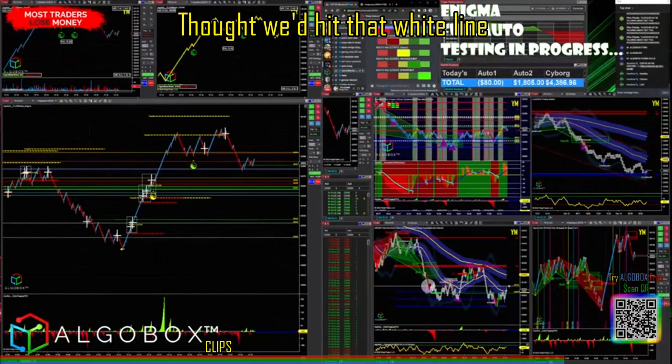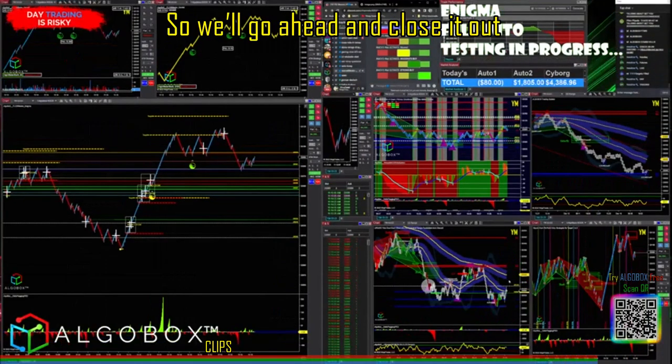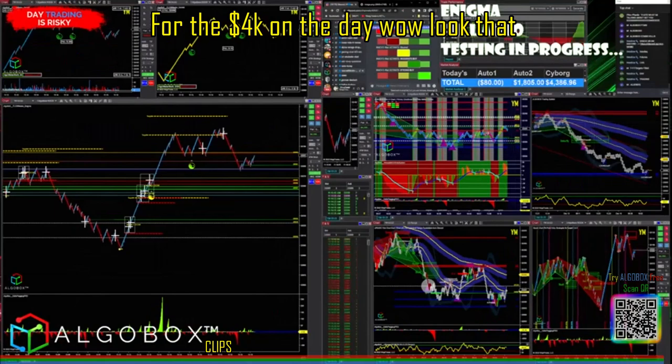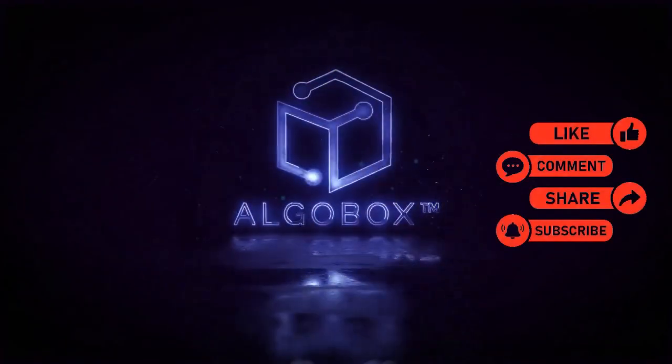We did go up — thought we'd hit that white line, didn't hit it within one single bar — so we'll go ahead and close it out for the 4k on the day.